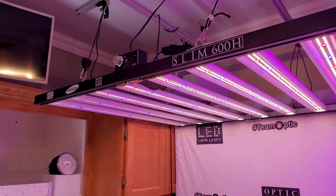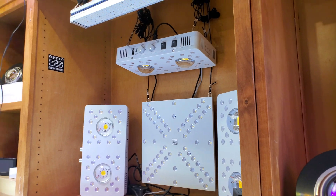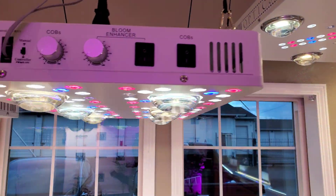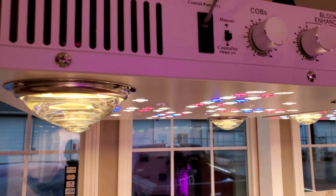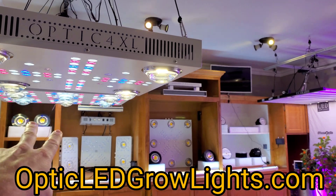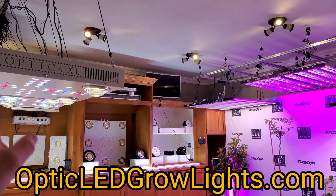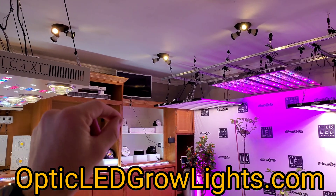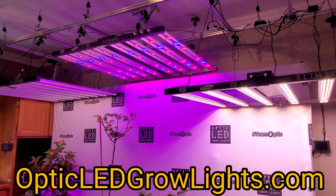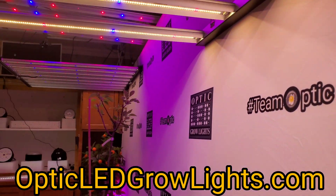Thank you guys for dropping by — we will bring you more soon and we'll be back for the weekly Friday showroom video from yours truly, Westin a.k.a. West Coast Cannabis, down here at Optic. Big shout out to Team Optic and all you LED growers around the world — you guys are the best. We demand that growers get access to the very best technology available today, and these are the high-end selections of the best tech available. We'll catch you later!